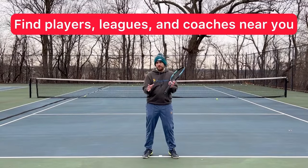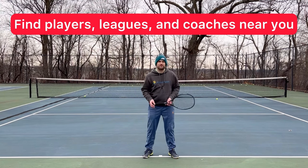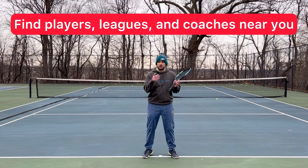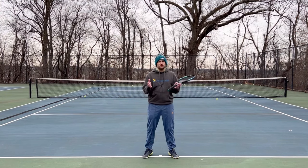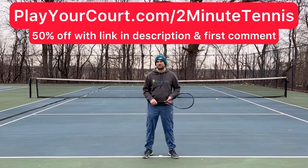If you're looking for new people in your local area to play matches against or practice with, maybe you want to find a local league at your level or a coach close to you who can help with your game, then use my link for Play Your Court at playyourcourt.com/twominnutetennis. When you use my link to sign up, you get 50% off.